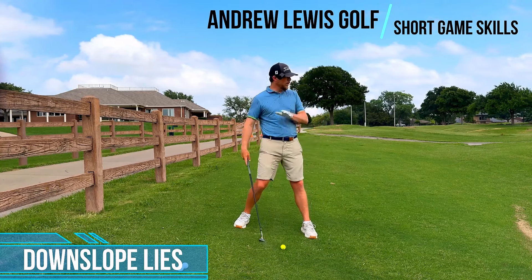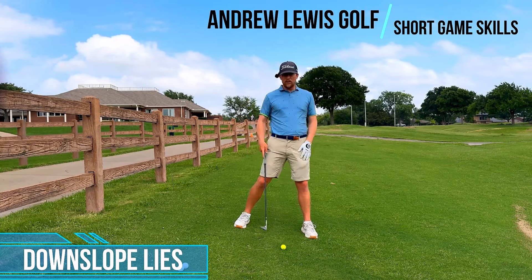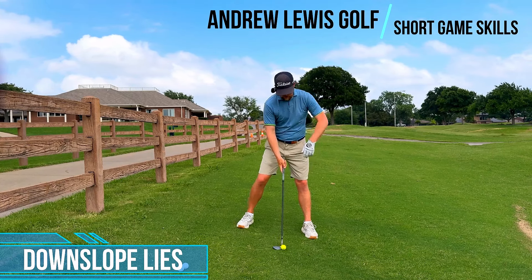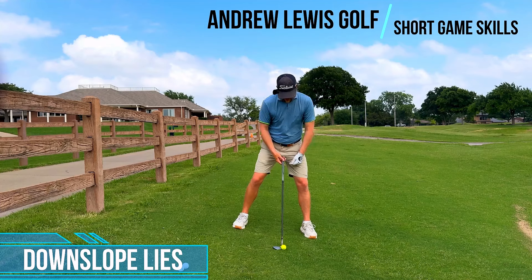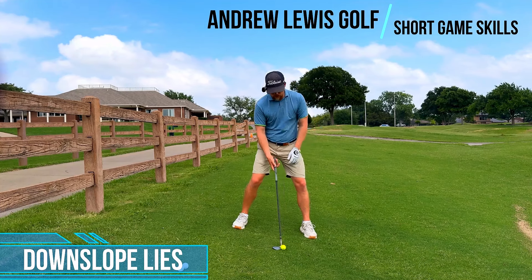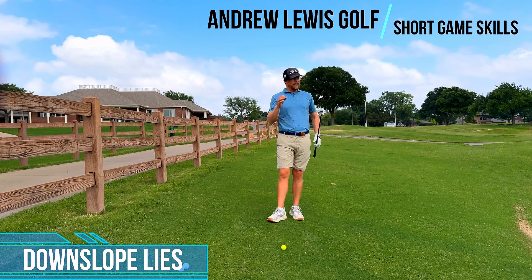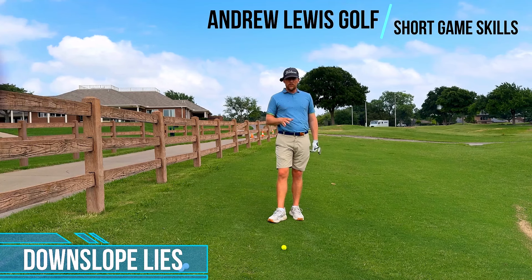Number one is I have to start leaning down the slope. I've got to get my mass leaning left. If I lean really far left, that's going to help me hit the ground later. So that's number one. Number two is I've got to widen my stance — that's going to allow me to be leaning left. If I have a really narrow stance, it's very hard to lean left and I feel very off balance.